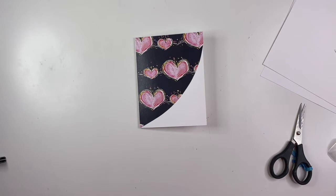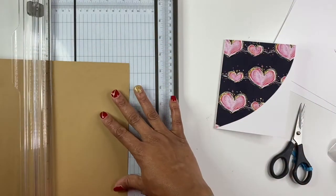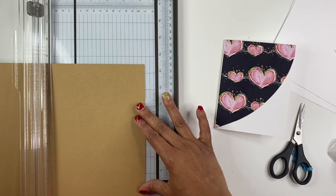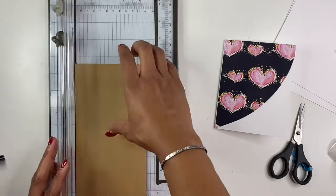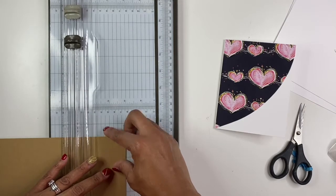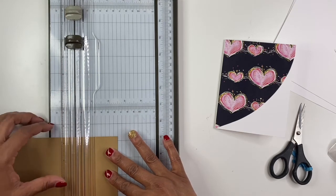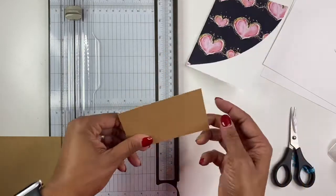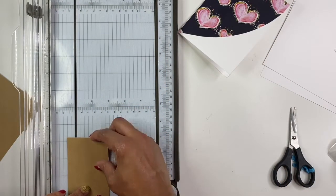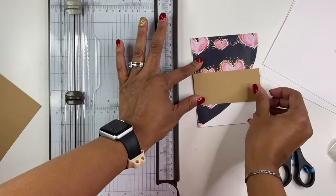Then I'm going to take a piece of cardstock, cut it 4¼ wide. Let's do 2 inches tall — that works. I like that. Previously I tried 3 inches and 2½ inches, but it covered up too much, so we're going with 2 inches.